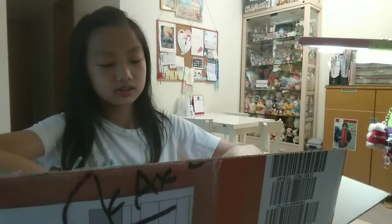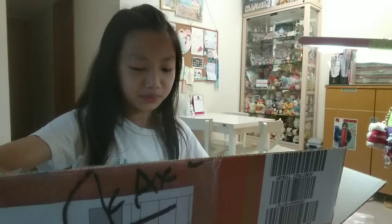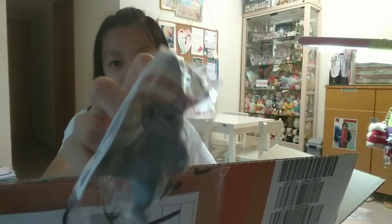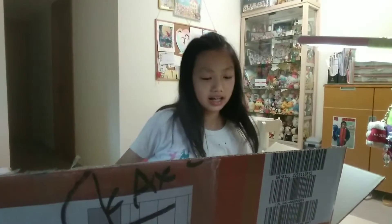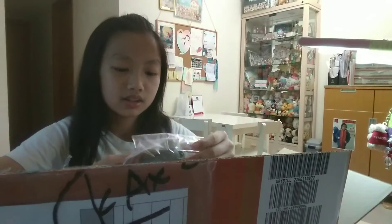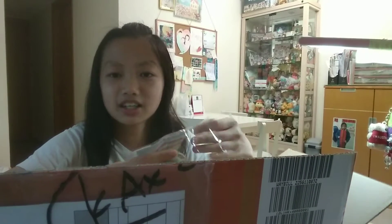We'll open this later. These are cats! I really like cats. Thanks, Dad. Dad is always buying me stuff. This is a really nice gift. Thank you, Dad.